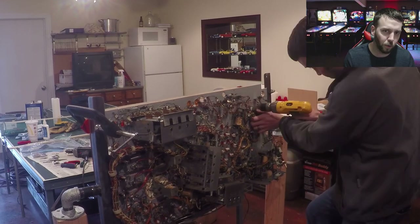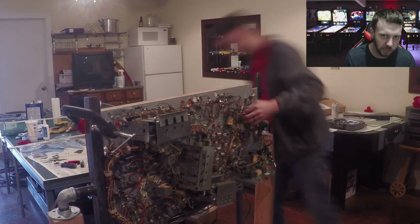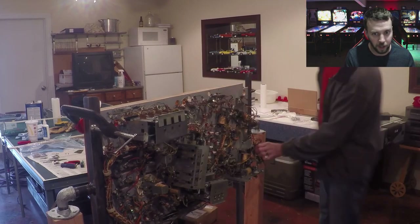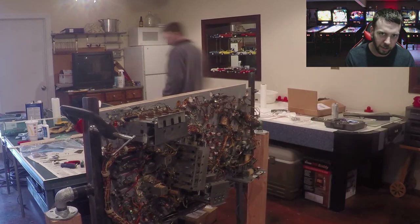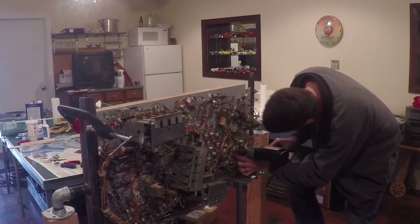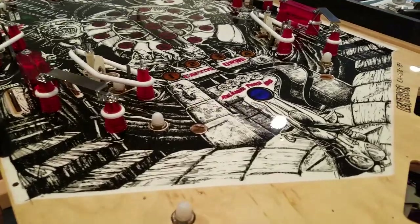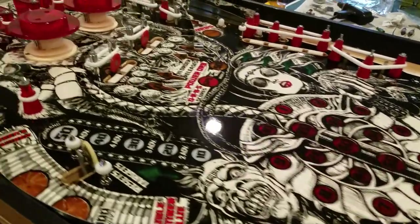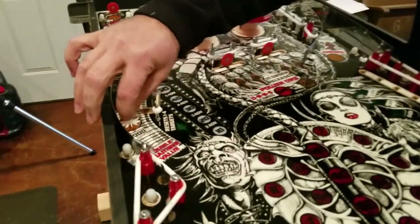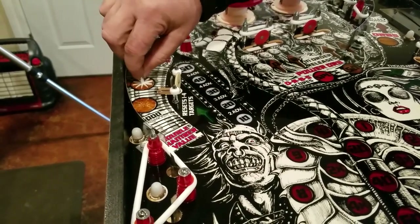You can definitely tell right here when I'm installing the flipper mechanics that it is almost a must to have a rotisserie when doing this particular job, because you're trying to line things up and it's difficult to see one side from the other unless you've got the rotisserie to make sure everything is parallel. Oh man, it's coming together looking all sexy. Jason is basically just trying to see if these rollover switches are going to be nice and smooth - another tedious process we'll go into later in the video.